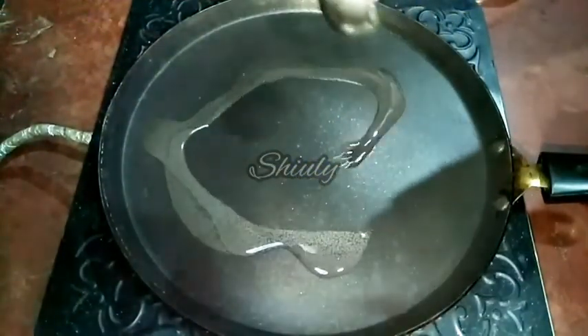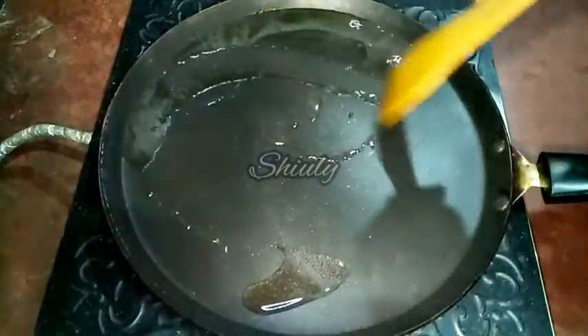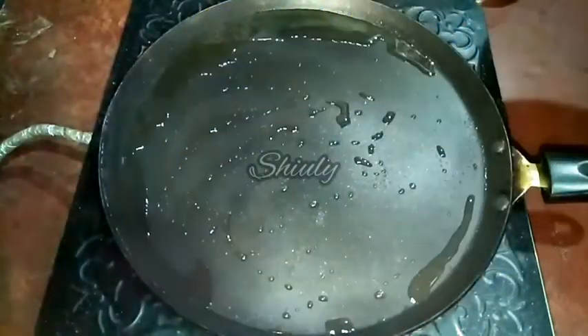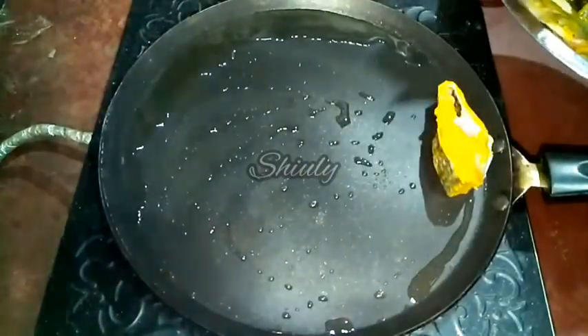After 10 to 15 minutes, I have put a tawa on the induction and added some cooking oil. I am spreading the oil very nicely. Let the oil heat well and after that we'll add the fish. So now I am adding the fish into the pan.